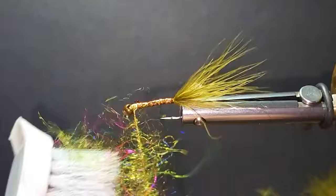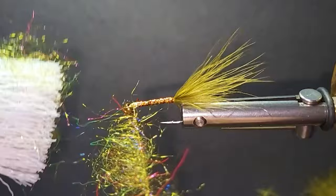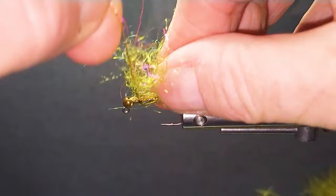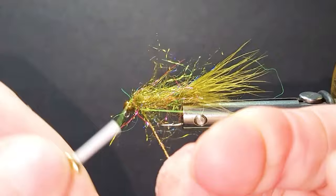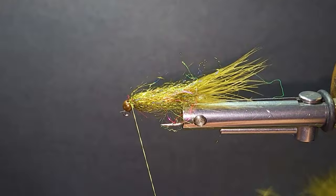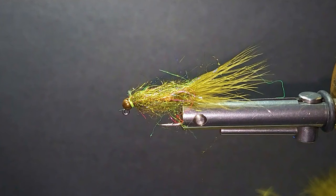If you don't have a rotary vise, just use a dubbing loop with some fine wire, or use a dubbing block — that's another way to go. I'd suggest if you're operating off a standard vise, look into getting yourself a dubbing block or make one; they're quite simple. You're basically just trapping materials between your thread and wire and twisting it together — it's not rocket science but it gives you a really nice effect.